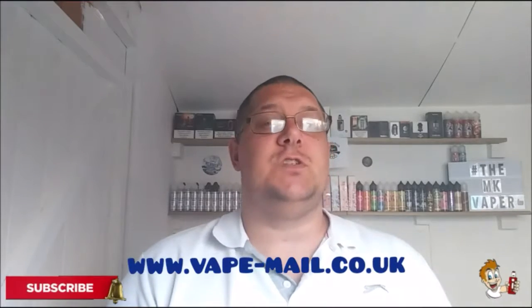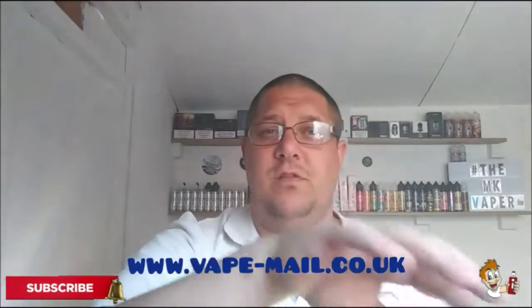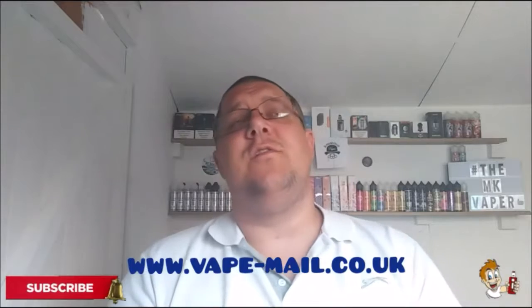That's this month's review of the Vape Mail subscription service. I'll put all the details in the link below of where you can go to get your subscription service — they are very good prices, so make sure you get yourself down there. Thank you once again to Vape Mail for sending me over another pack to review. Look forward to next month's. Thank you very much for watching — make sure to subscribe and press the bell to be notified of future content. See you later, have a good day, bye!